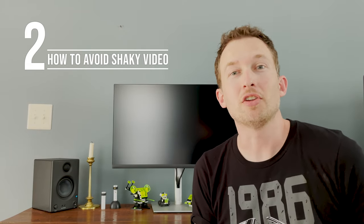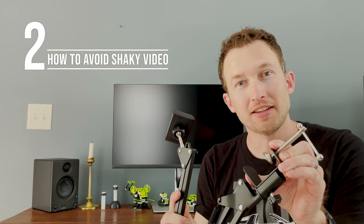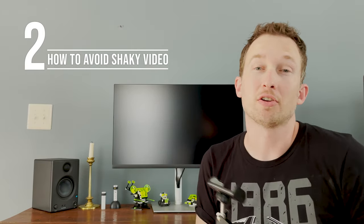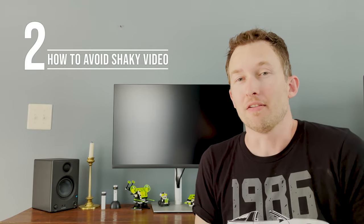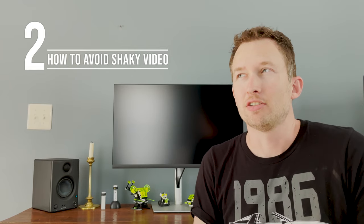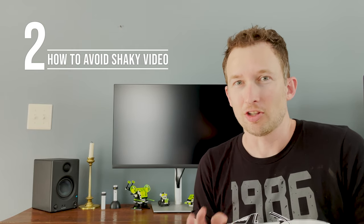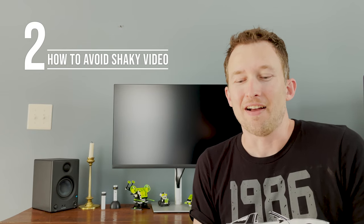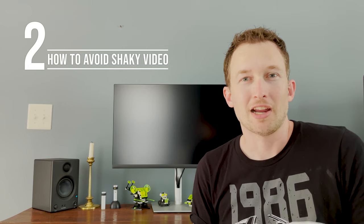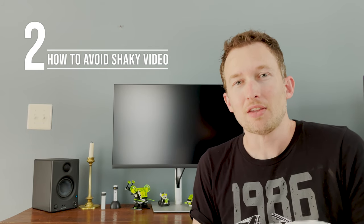Another option for getting stable video is to use a cell phone swivel stand like what I have here. It clamps to your desk or table and your cell phone goes right in here. It swivels 360 degrees and it's great for getting close-up shots of a movement or dial. When using a tripod, the legs are wider at the bottom, and I've run into a problem trying to get a really close-up shot — I like to get as close as I can rather than use the zoom to get high-quality video, and the tripod legs were keeping me from getting close enough. The swivel stand really took care of that problem and I think it cost me less than $20.